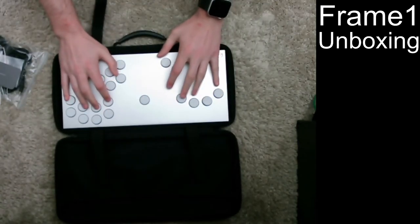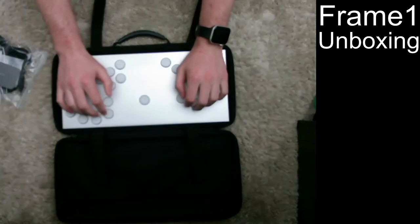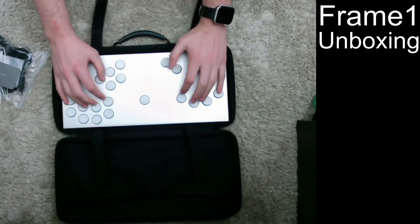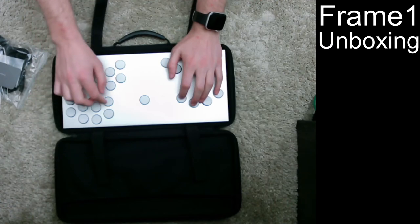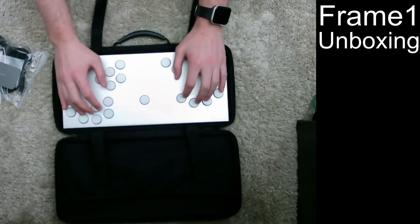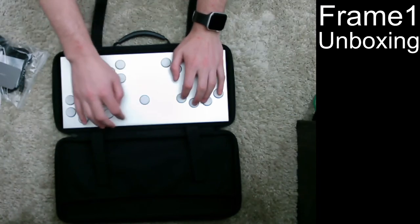So I believe you're supposed to keep your hands inward and rest them above — you don't want to have your hands laying on it. There isn't really too much space to do that here though. There's a bit of play in the buttons, but nothing that I think would bother me too much. I kind of like the sound — it's very poppy and bubbly. I think this is forward and back for dashing, and this is jump.